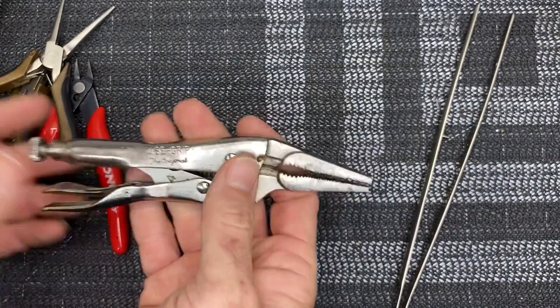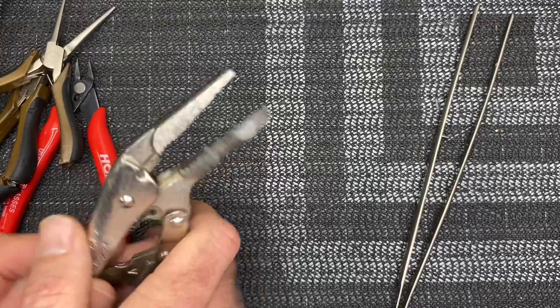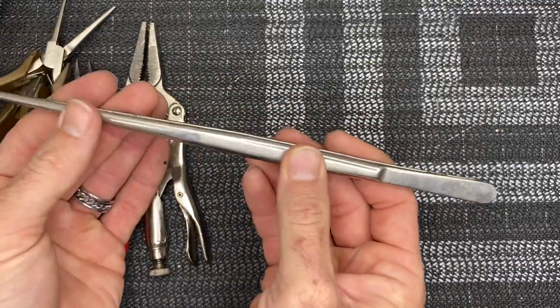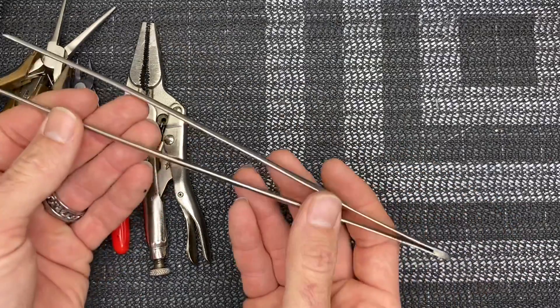Vice grips — it's always good to have a couple of different styles. I have pretty much every style vice grip from big ones to small ones to needle nose vice grips. Also these long pickers are really good — they look like chopsticks — really good to reach down, pull wires through, get tail belts out of the boom, and so on.